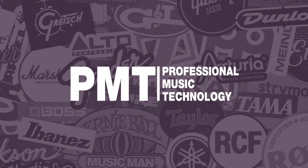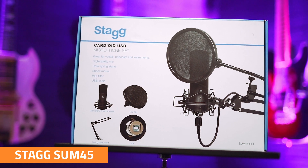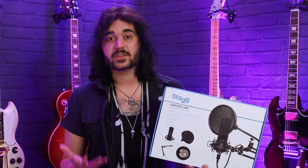The SUM45 microphone set brings together a great quality microphone and great accessories at a great price — that's three lots of greats. It's got a cardioid pickup pattern, which is a very flexible pickup pattern, great for all purposes of use, especially recording vocals and podcasts.